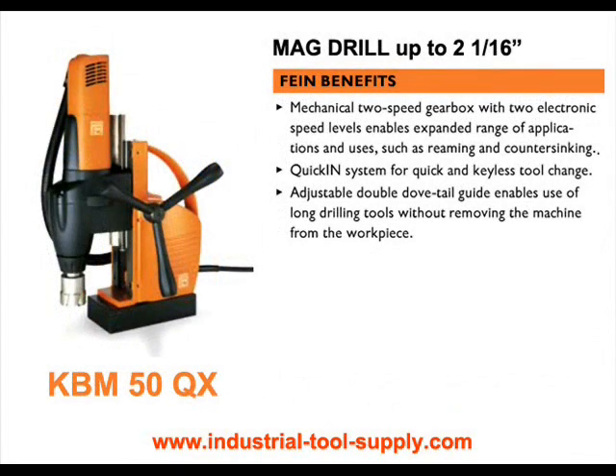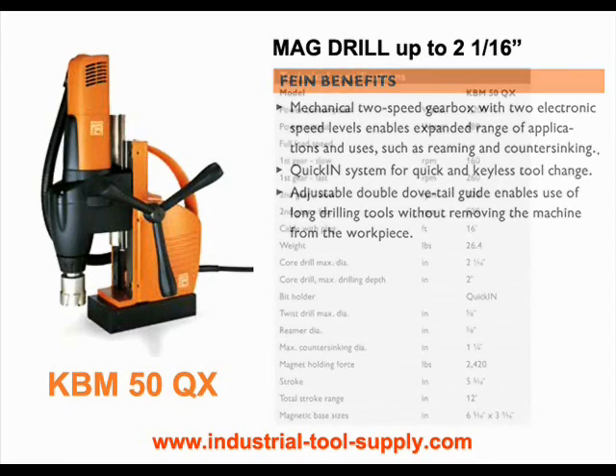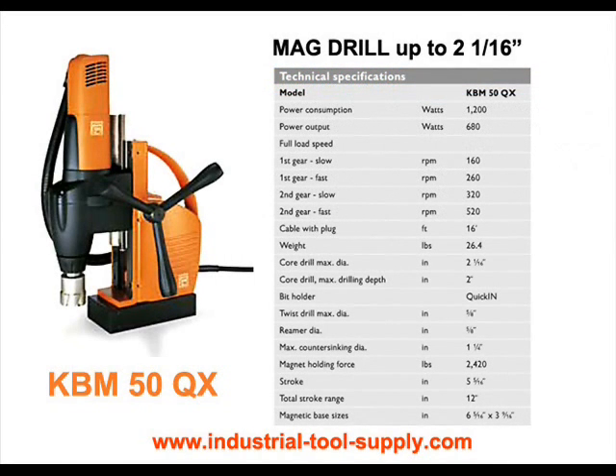The KBM-50QX Mag Drill offers a two-speed gearbox for efficient drilling on site. The 50QX covers an expanded range of uses and applications. The mechanical two-speed gearbox delivers sufficient torque for core holes up to 2-1/16 inch diameter. Two-speed settings permit countersinking and reaming and also serve to start holes in hard materials. In addition, the 50QX is one of the lightest machines in its class, so it can easily be used for vertical or overhead use.